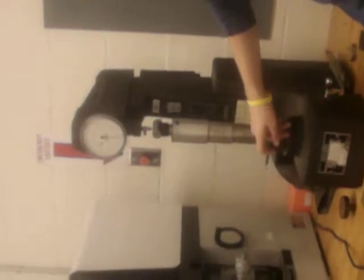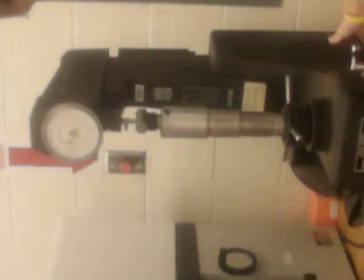So then you slowly move this until it touches, right here. And then, you are going to line this little needle up with that black dot. Move this — the dial — to zero. And then flip this little lever back, and let it go until it stops moving.